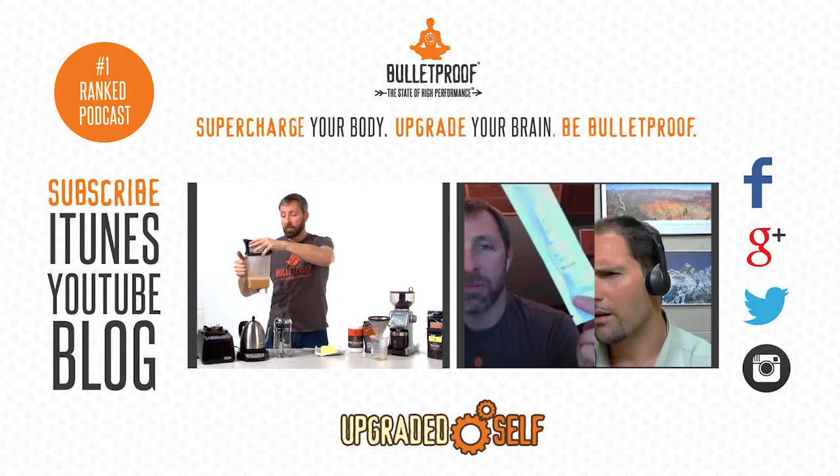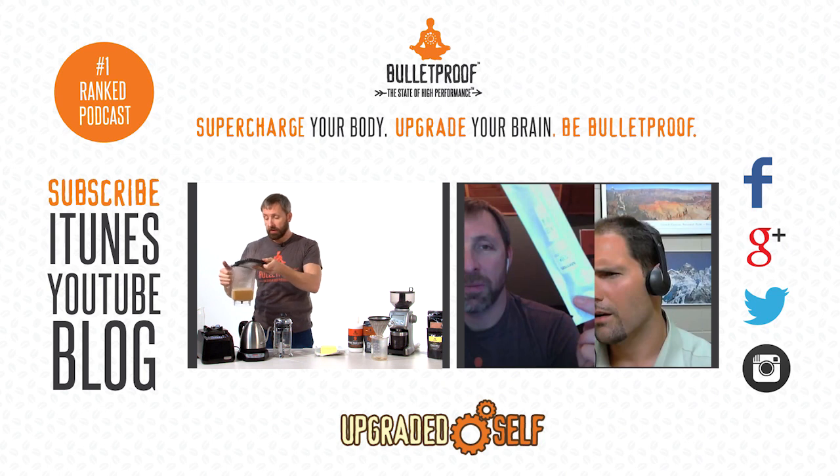Now you'll see it's already got a head of foam on it, and I'm going to pour it into a beaker so you can see what it really looks like.